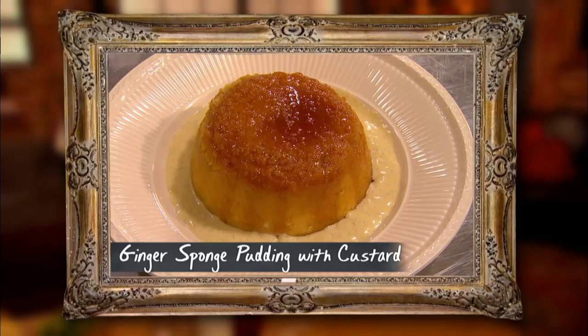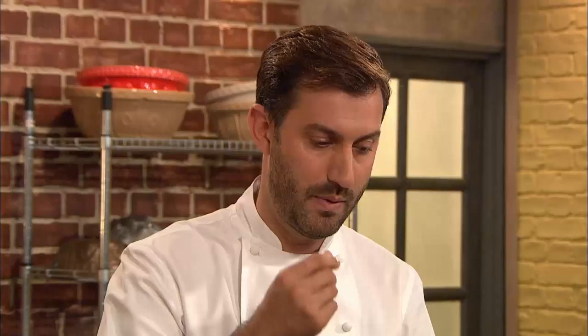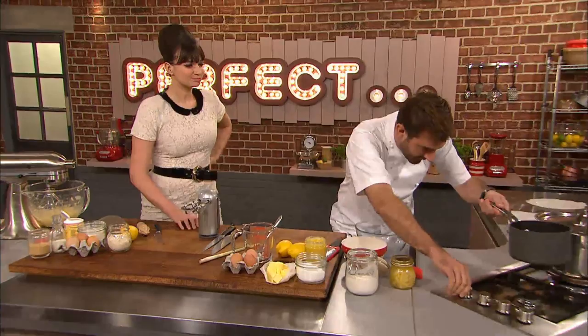My perfect steamed pudding is going to be a classic ginger pudding with a delicious ginger syrup spiked with a really potent ginger liqueur. I'm doing something lighter and more refreshing — a lemon sponge pudding. I'm going to line my bowl with slices of confit lemon, cooked very slowly in stock syrup, and then the old favourite lemon curd as well.